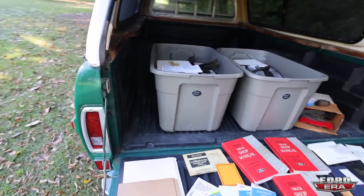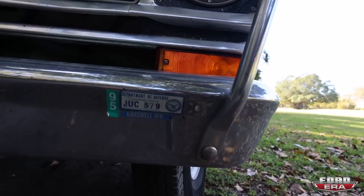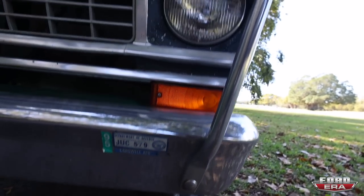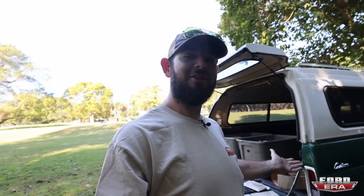And one of the things I could actually show you guys because it's right here on the front bumper is this truck was owned and always worked at the Carswell Air Force Base in Texas. So this was owned by Sergeant Miller. This dude was a military man, wanted to keep his truck in order, and he did a great job of it. The truck's gorgeous.